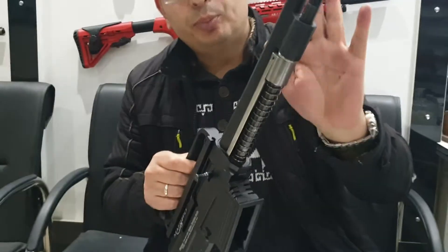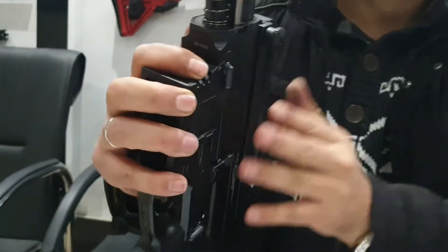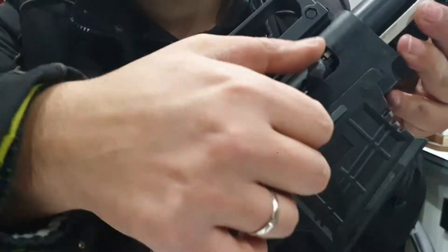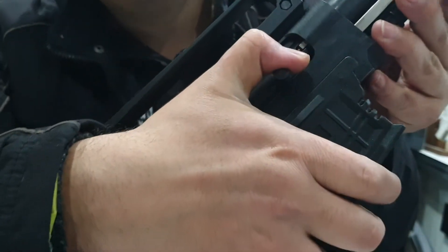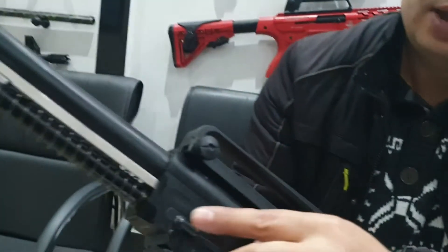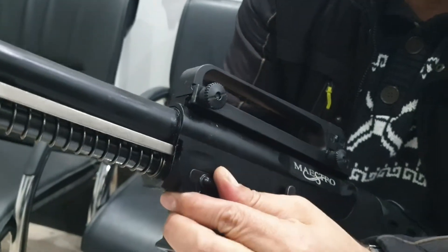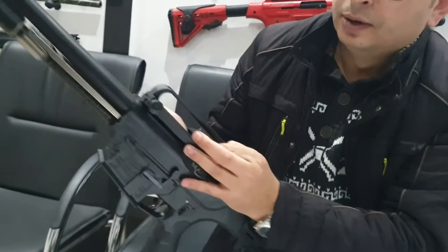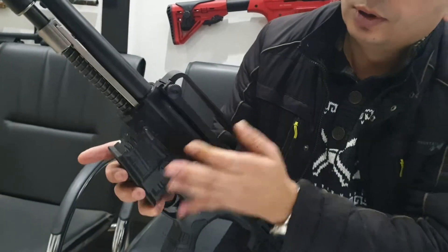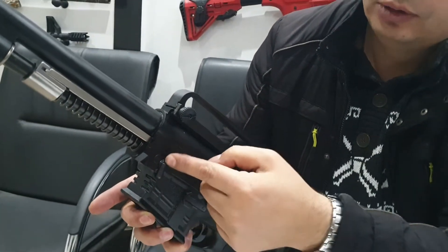And we need to take out the barrel. To take out the barrel, first we need to take the bolt back some. We turn this button below — this side is hard. If you take the bolt back some more, that is good. Need to turn like this.